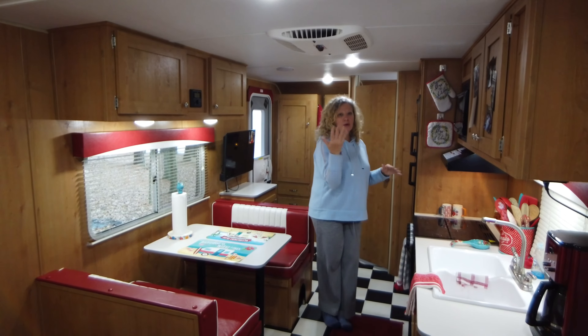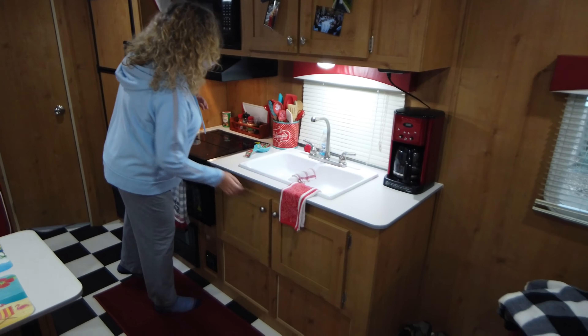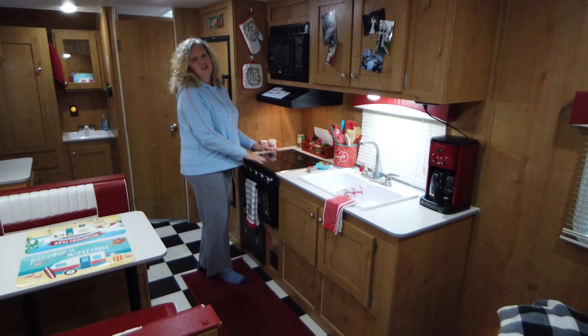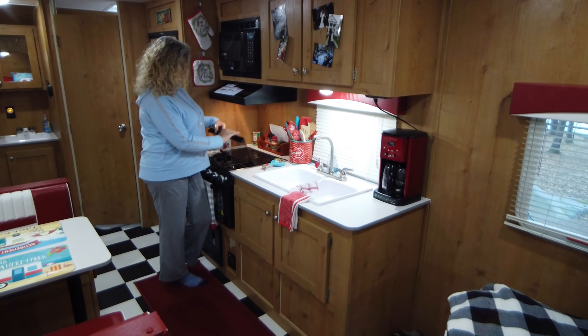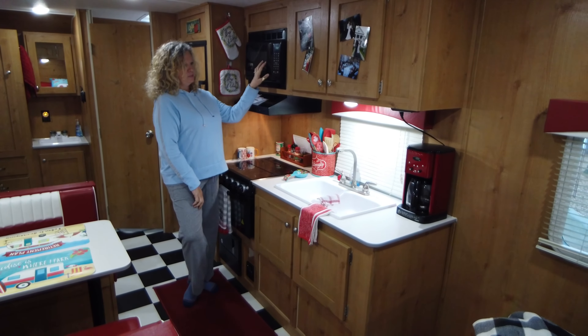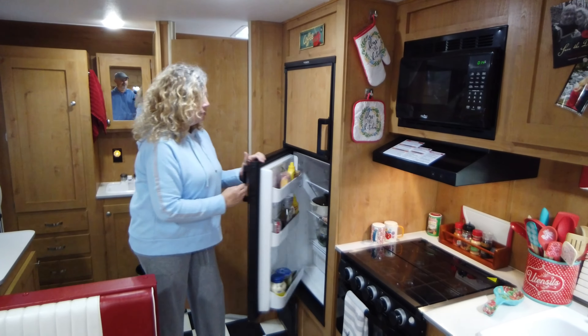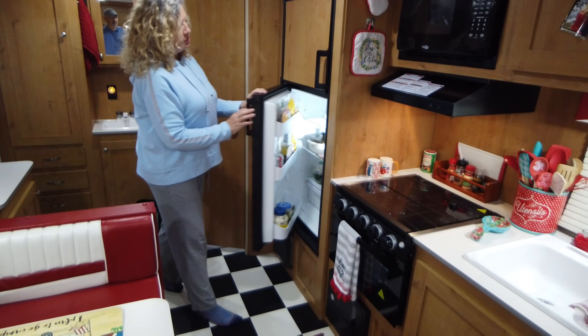Come see the kitchen — a double sink, which I love, with lots of storage underneath for pots and pans. There's a three-burner propane stove, and when I'm not using it I can use it as extra countertop. We love propane. And this — I did not have this in my old camper — an oven, which anyone who loves to cook knows is a must-have. We also have a microwave, a coffee pot, and a full-size refrigerator with lots of freezer space and crispers at the bottom.